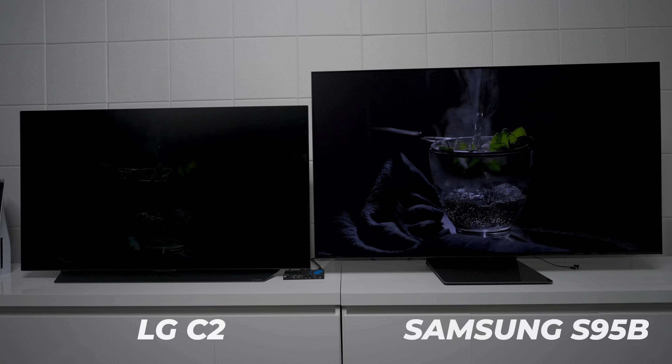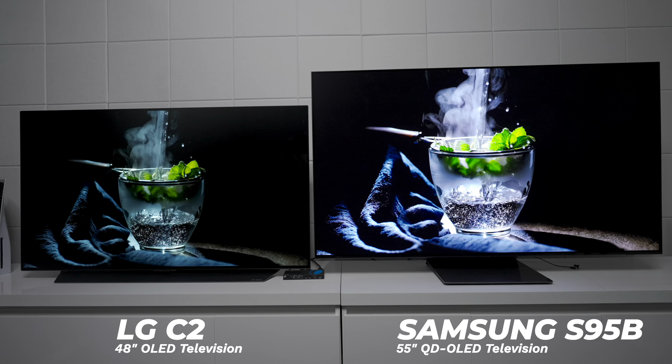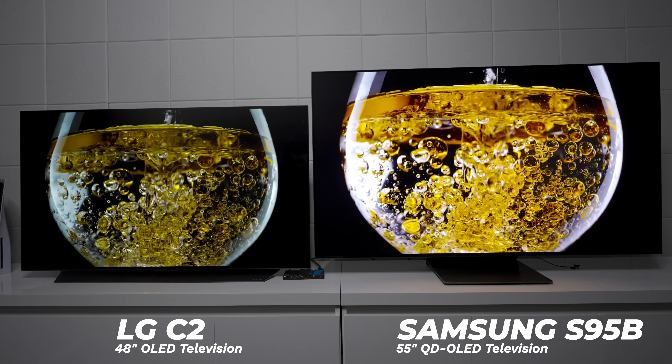Before I continue, I just want to do a PSA. If you own the LG C2, keep in mind the 48-inch is not as bright as the larger models, but it's what I have available in the studio. This video is non-biased — I purchased both of these TVs. So let's continue.